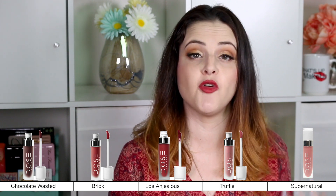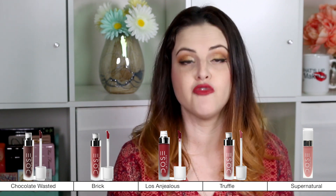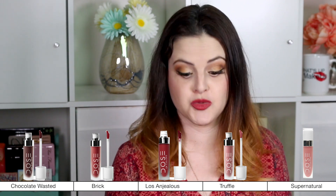They do say on the website that you should exfoliate your lips before use and also avoid oily or greasy foods, which we're going to be talking about. The brand Dose of Colors is vegan, cruelty-free, gluten-free, paraben-free, and they are made in the United States. They are an indie brand.